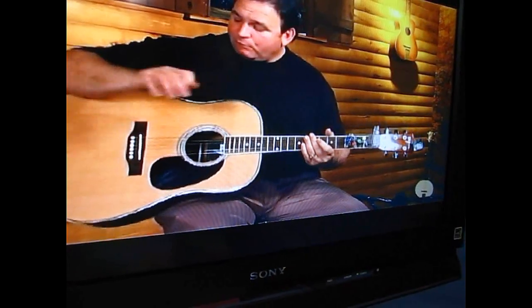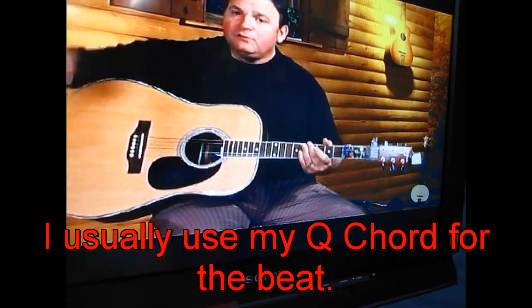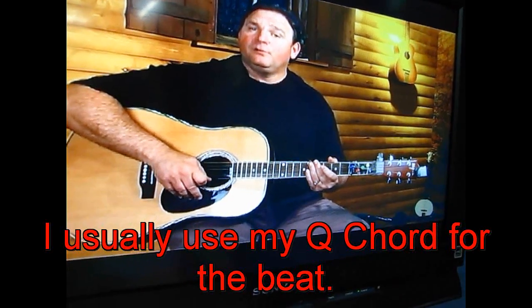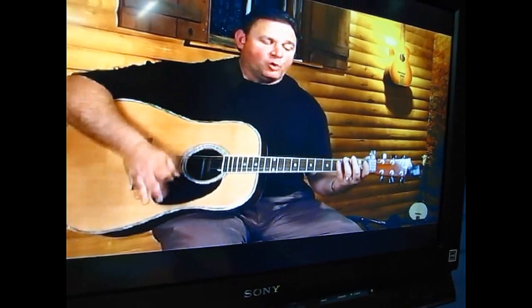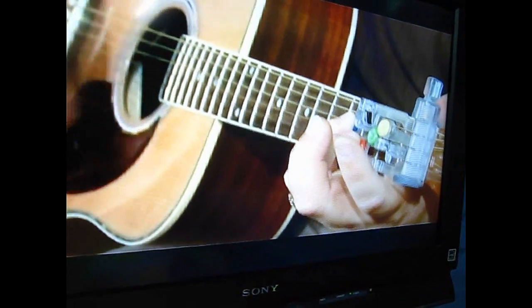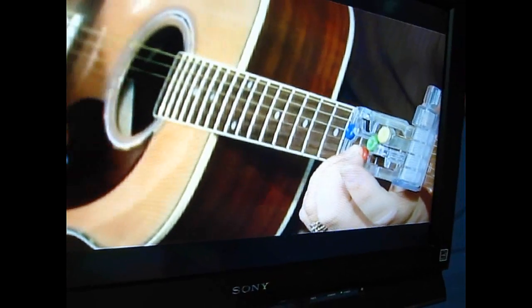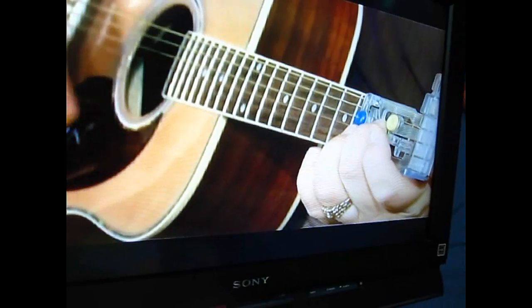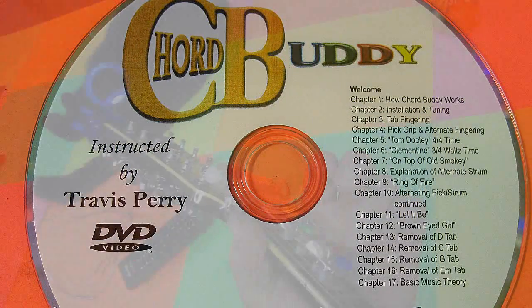Now I'm going to go over the first pattern with you. I'm going to start the metronome. Play each chord four times, starting on one, two, three, four. Then reverse it back. He says to practice like this.